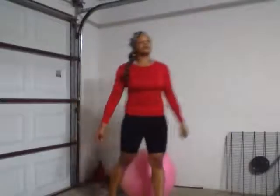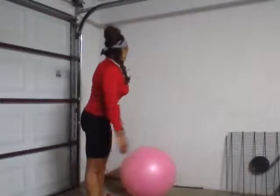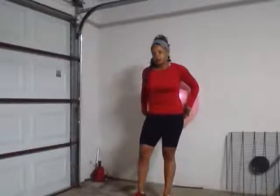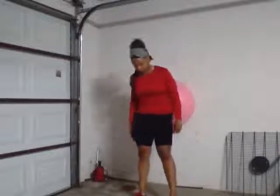My name is Dion Campbell and the first exercise I'm going to be demonstrating today is the wall squat. With the wall squat, you want to make sure that you position the stability ball in the small of your back. Once you position the stability ball in the small of your back, you want to make sure that your body is leaning into the ball.